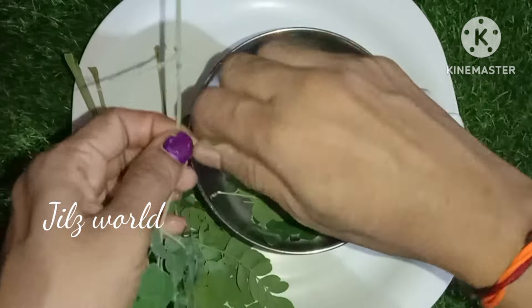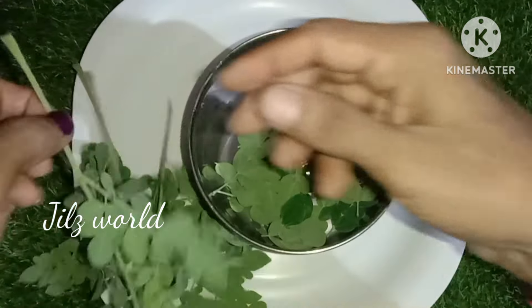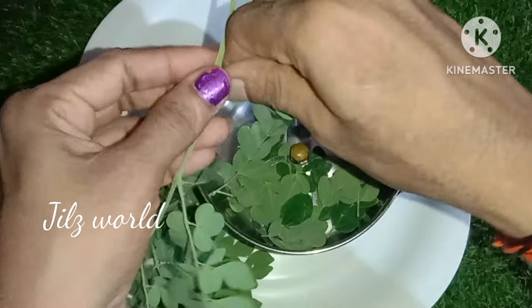We are going to separate the mixers. We will not have the Koraesha Thund butta.